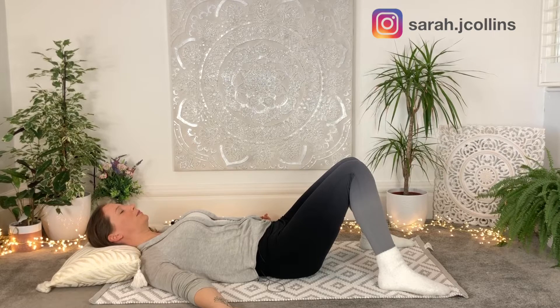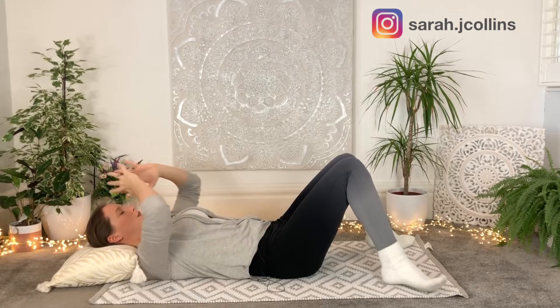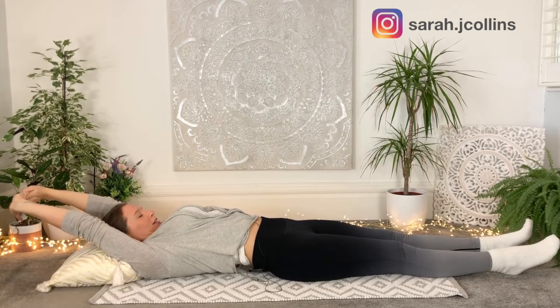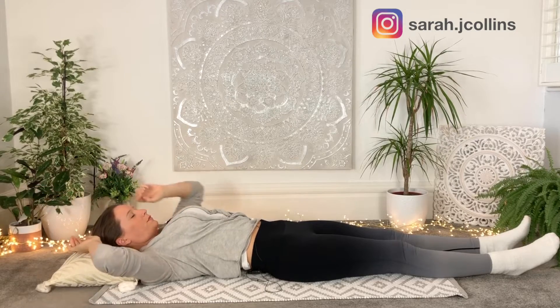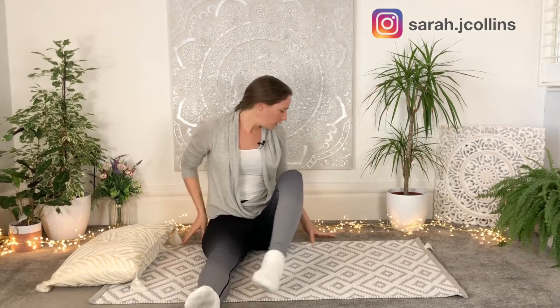Just taking a few more breaths here. Releasing fingers and toes. Just know that as we move on now into our practice, we're going to take this softening and relaxing with us. Maybe you want to take a deep breath, maybe you want to stretch out in some way, just waking the body a little bit more. Then rolling over onto your right side, pressing into your palm and coming up into a seated position with the legs straight out in front of you, ready for our first posture.